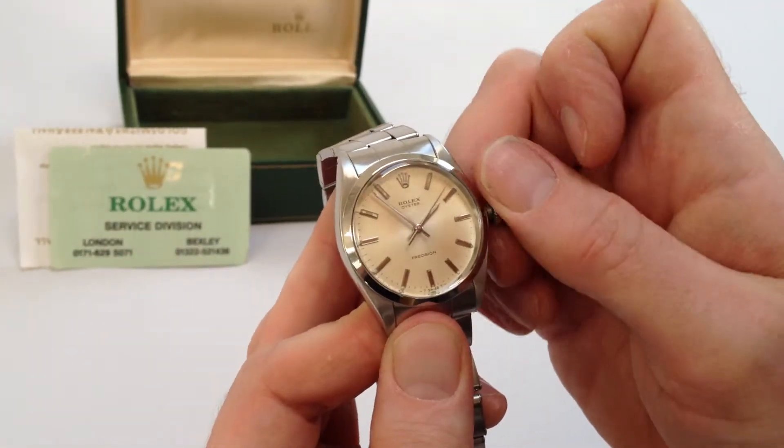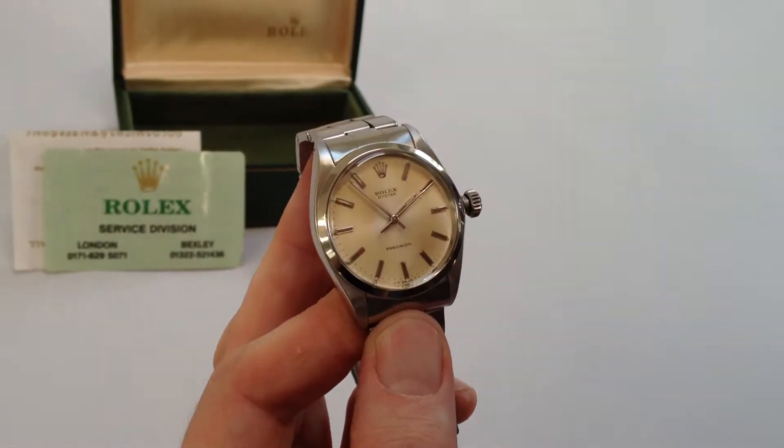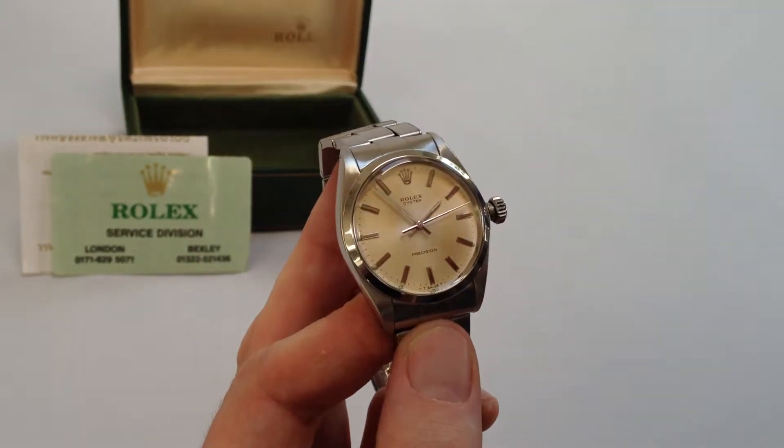First of all, twist the crown towards you, the wearer. It will then spring away from the body of the watch. If you then twist away from you, you can wind until the spring is tight.